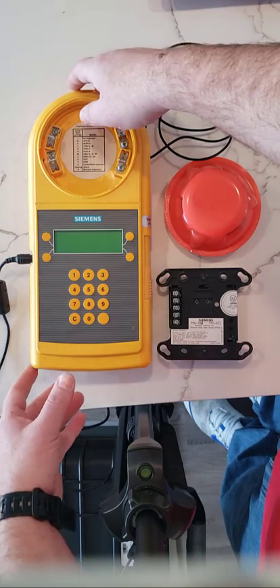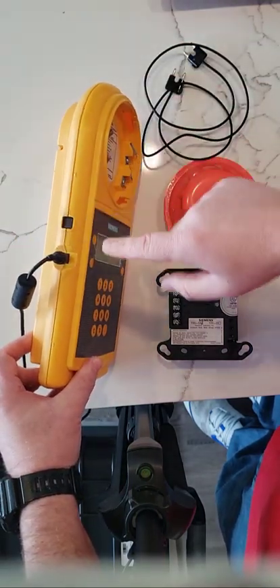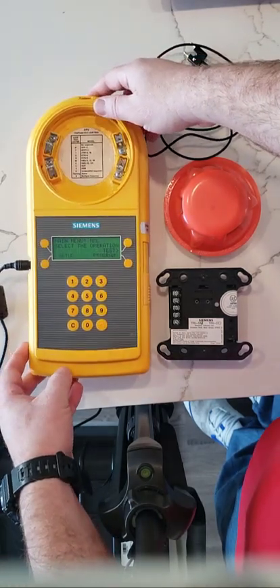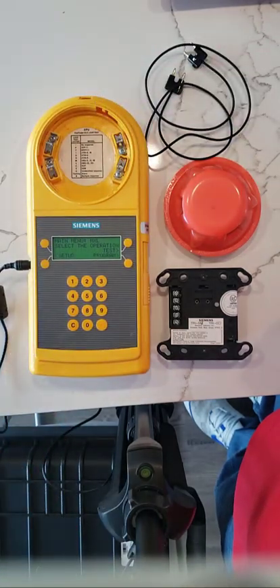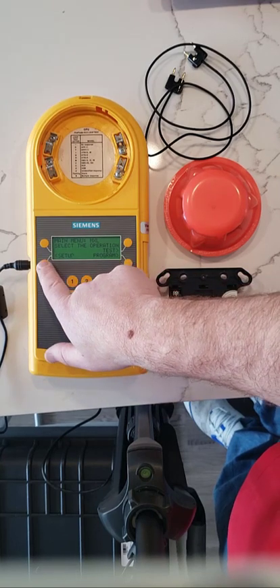In order to begin, we have to turn on the actual power to the unit, which is going to be on the left hand side. Once the unit is turned on, we're going to start programming the panel first of all, so we're going to go to setup.